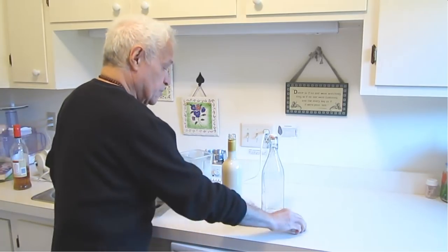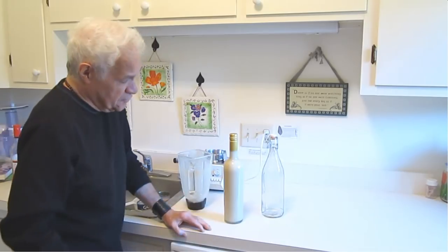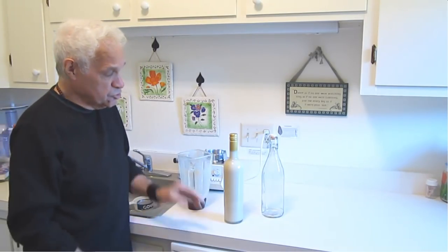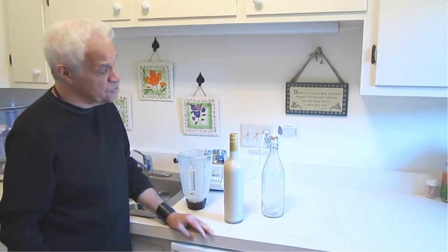Finally, you cap the bottle and you place it in the fridge for one to two hours until it's well chilled. When you serve it, you shake the bottle and you serve the Coquito. And that's all there is to it.